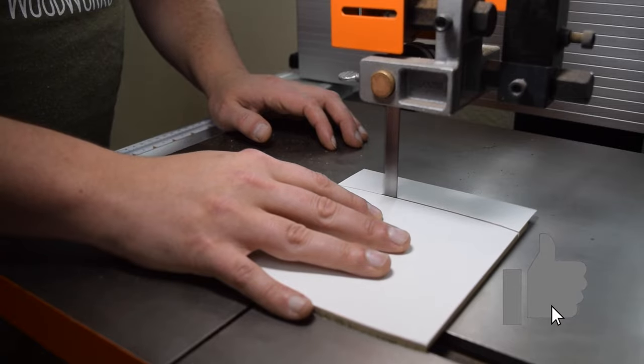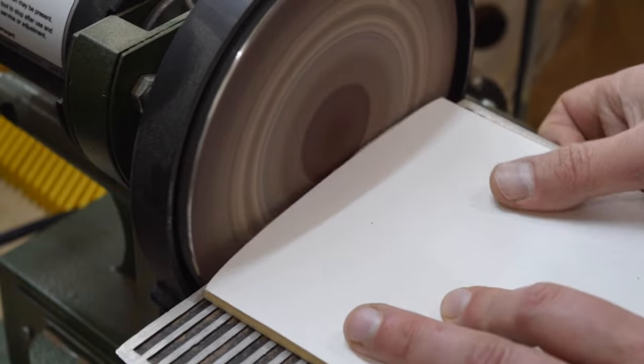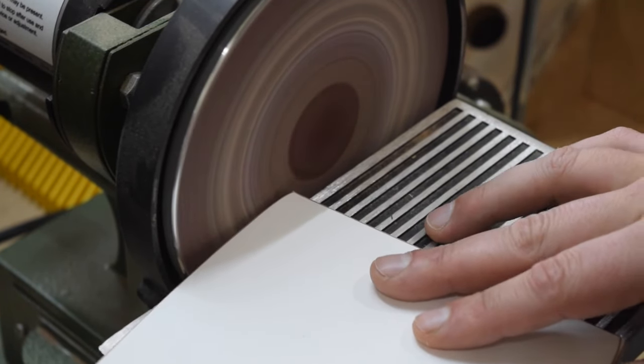And if you're enjoying this video, please give it a like — it helps me reach more viewers like you. The final shaping for the template is done at the disc sander, but a sanding block would also work.